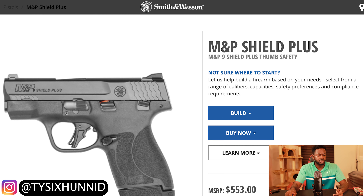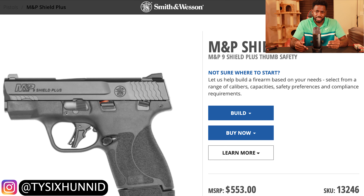This gun costs in the $500s range. Total, with some ammo and tax, I spent around $600 and something.